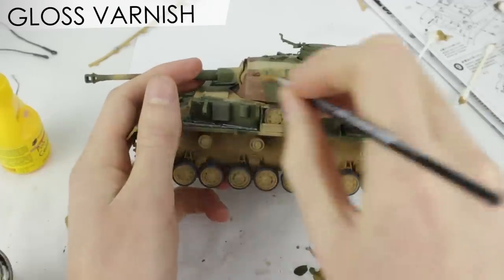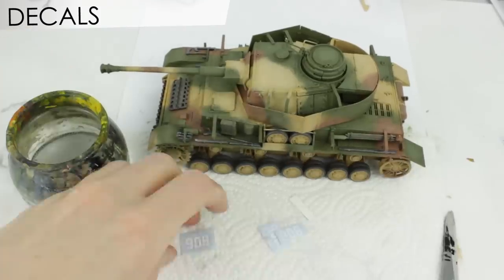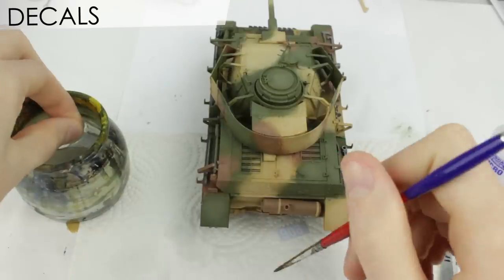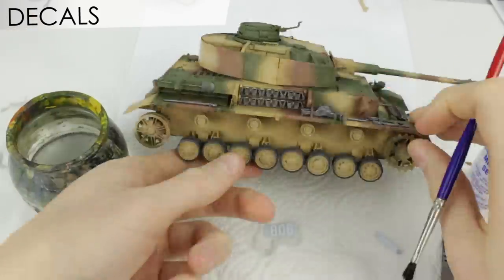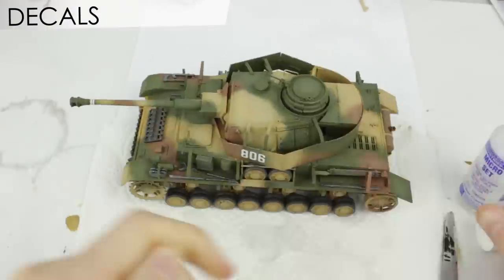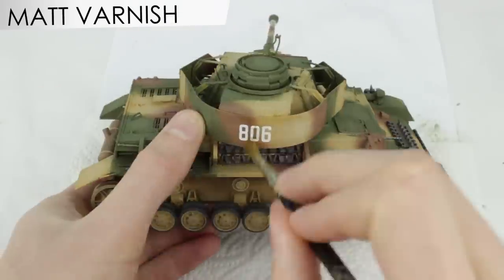Gloss varnish was applied to the areas where the decals would go. I soaked each decal in warm water for 12 seconds, then applied Micro-Set to the areas to help them stick and conform to the model. Micro-Set also helped make the decals conform to the rivet heads better. That varnish then sealed the decals up.